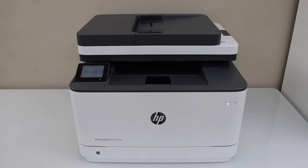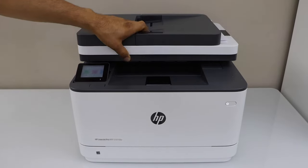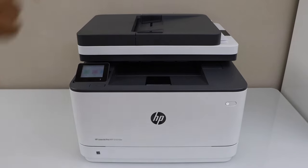Copy is very easy. You can use this printer to copy using the ADF tray or using the scanner bed. For example, I am just going to use the ADF tray.